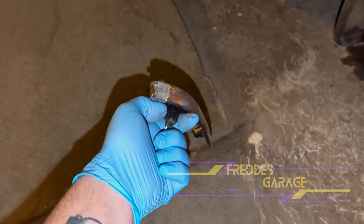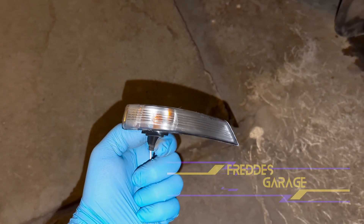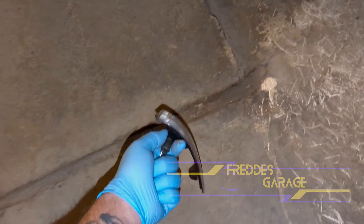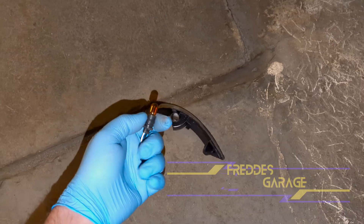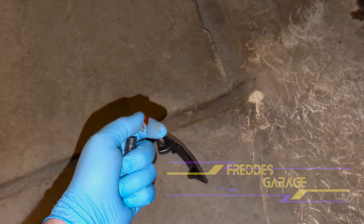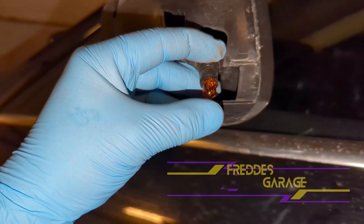Let's take the new bulb out of this new assembly like that and put it into place.